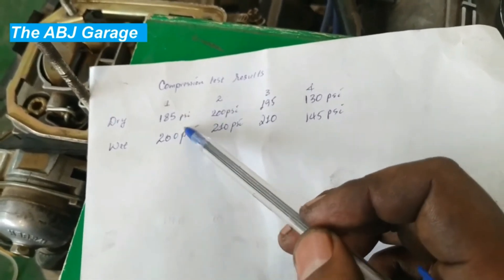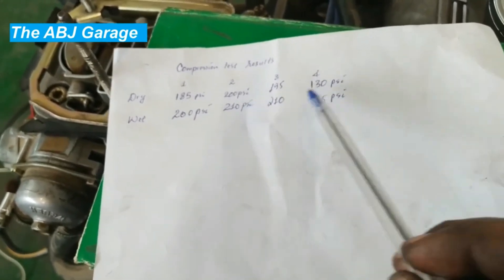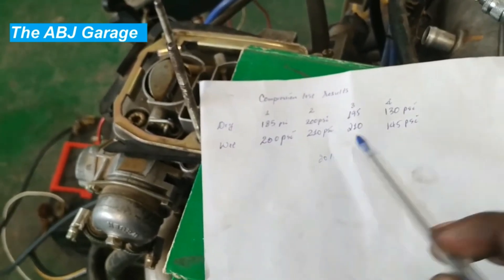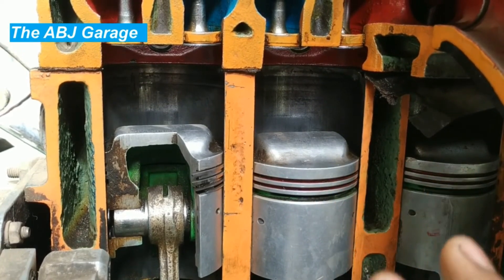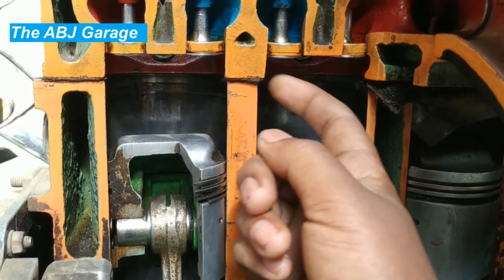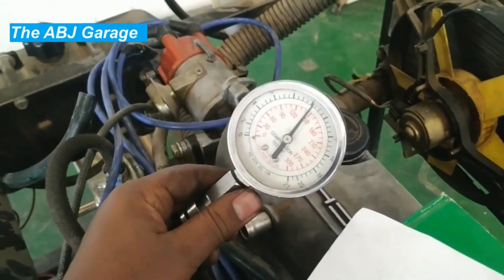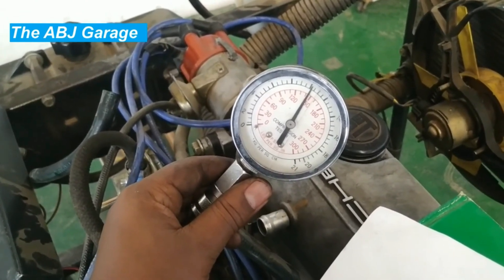Now we need to compare the results. On the dry test the values are slightly lower due to leakage between the cylinder wall and piston ring. When oil is added, pressure increases. If the value remains the same after oil is added, the majority of the leak is at the valve and valve seat. If there is improvement, it indicates a piston ring problem. There must be a maximum of 20% variation among the cylinders — extreme variation causes irregular power output and rough running. If two neighboring cylinders show similarly low readings — for example cylinders 3 and 4 — it can indicate a blown head gasket between those cylinders. An extremely high reading can indicate carbon deposit accumulation inside the combustion chamber, which reduces the clearance volume and raises the compression result.